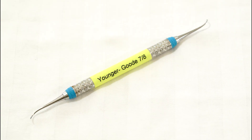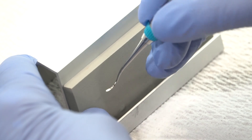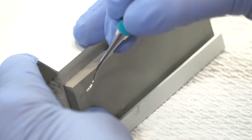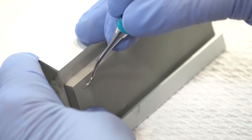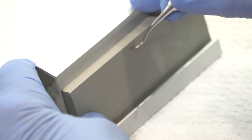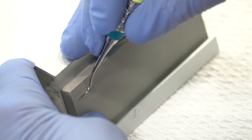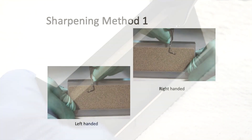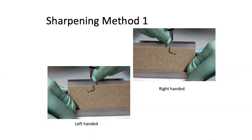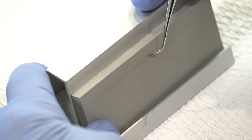With the Younger Good Universal, the same principle applies: as long as the face is parallel to the tabletop, the stone is at the right angle. Method one: heel third, middle third, toe third, toe. Method two: face is parallel, fulcrum on the leg, heel third, middle third, toe third, toe.